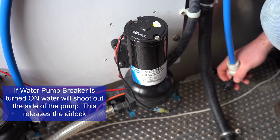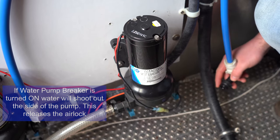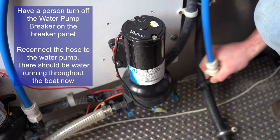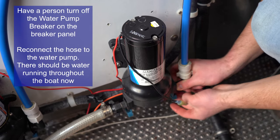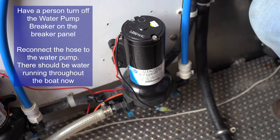Following that, you will see that it starts to spray out water. As soon as you have steady water pressure, have the person at the breaker panel turn off the water pump so that you can easily insert the output hose and clip up the blue locking tab. You should now have running water throughout the boat.